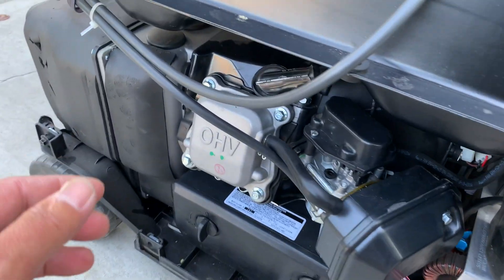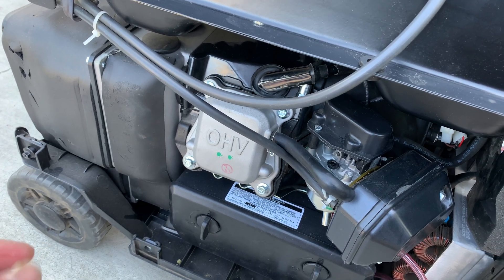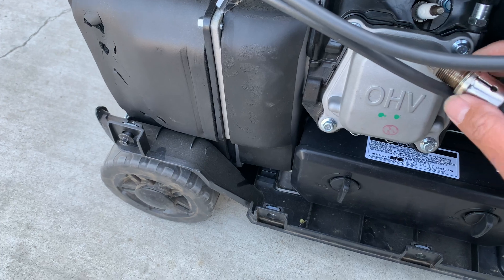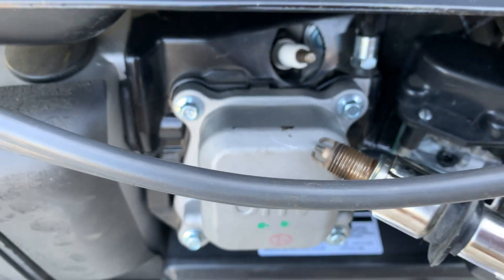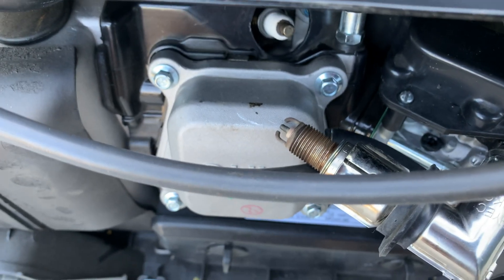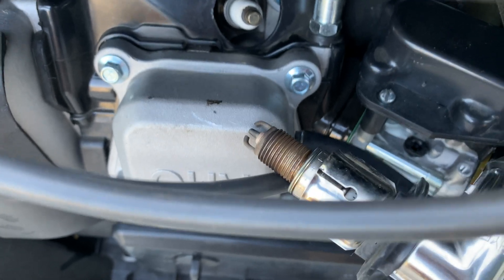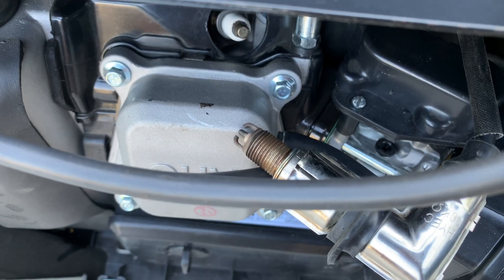I'm going to show you the spark plug. Come on, crank it. Here's the spark plug — let's see if we're getting spark. Am I getting spark?